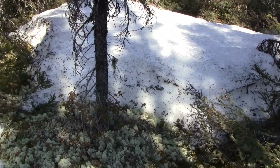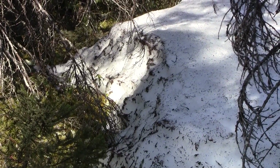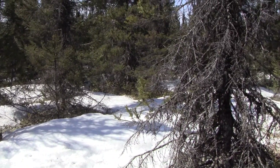You still have about 18 inches or more of snow in spots in the woods where the sun doesn't hit. Just giving you an idea of how much snow we have here in the woods in the Goose Bay area.